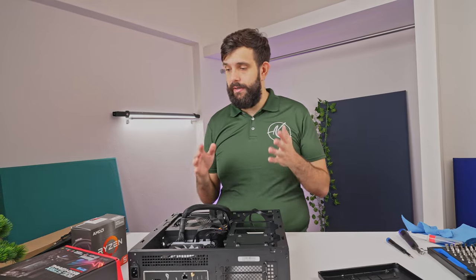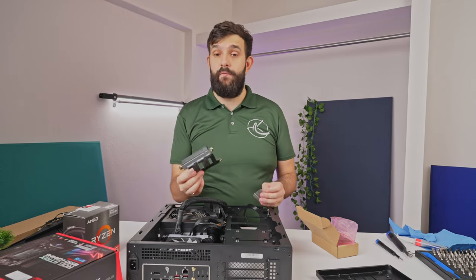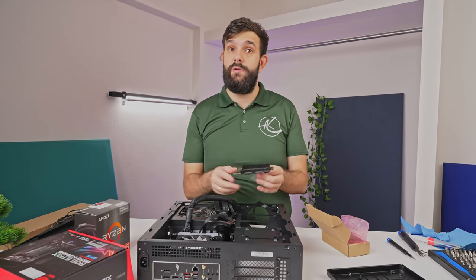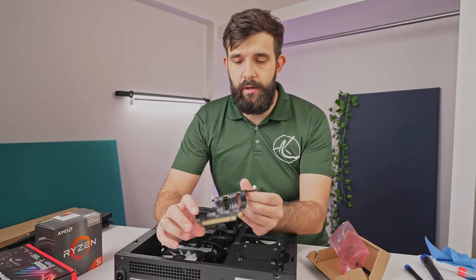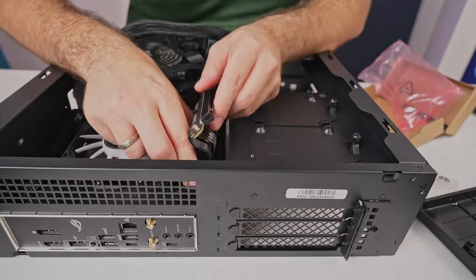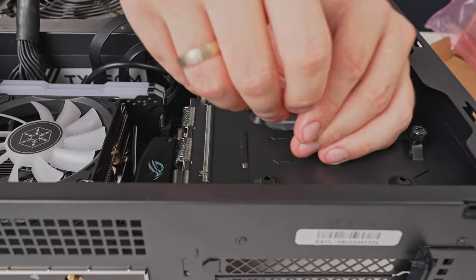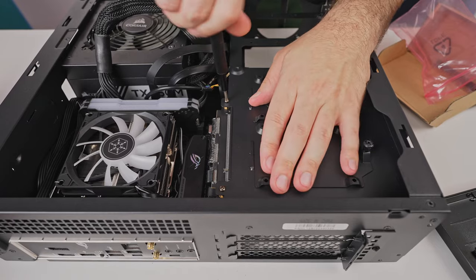Now we can get on to the graphics card. It comes with a little PCIe Gen 4 riser adapter, which you need to install to mount your graphics card. If you have a PCIe Gen 5 graphics card or motherboard and things aren't working, go into the BIOS and set it to PCIe Gen 4 speed to resolve any issues. You install the riser into the motherboard first, then bend it across and install it to the case. Be careful — it is very fragile. Line up the screw holes, install with the included screws, and half-tighten both before fully tightening at the end.